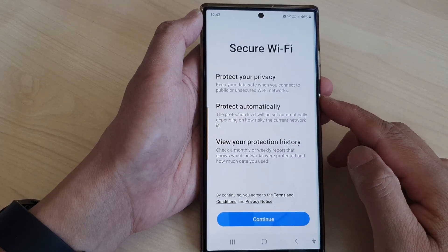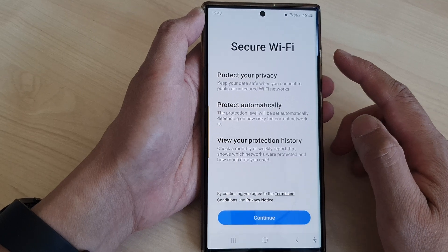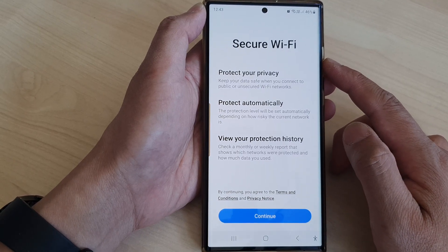Hi, in this video we're going to take a look at how you can set up secure Wi-Fi on the Samsung Galaxy S23 series.